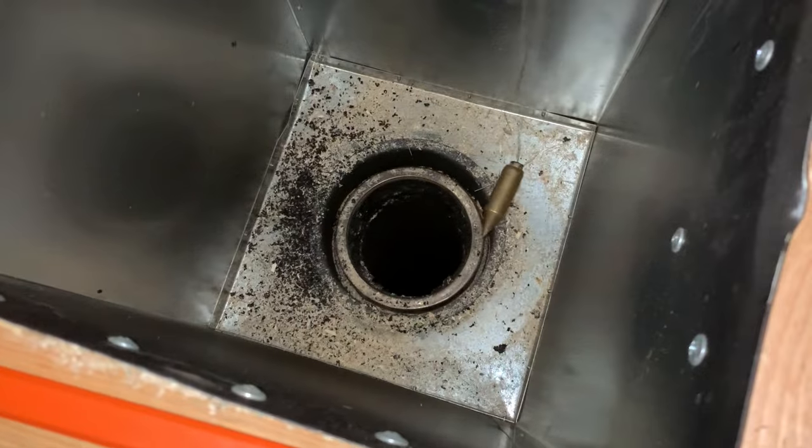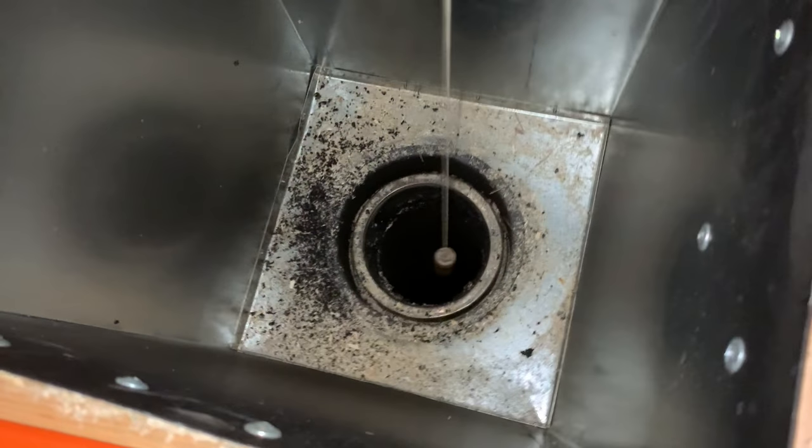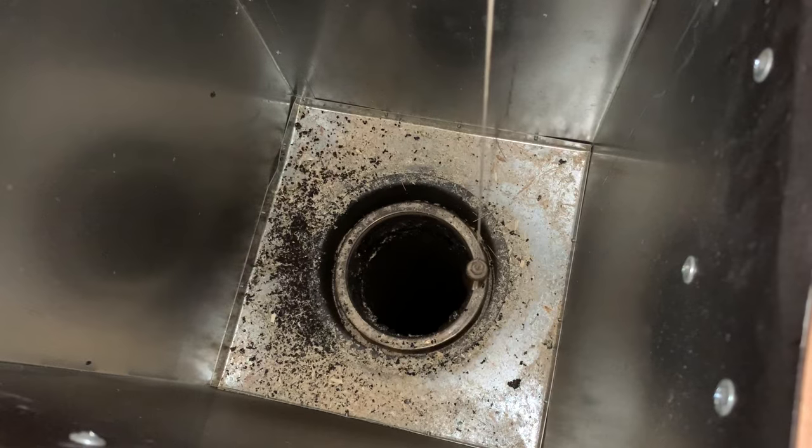That hole was pretty ugly when we cut it out, but that flashing covers it all up beautifully. It tucks right up underneath the roofing, you screw it down, caulk it, and it's watertight. Obviously it's watertight — it's raining and we are dry inside. We cleaned out that box — there was sawdust down in the box where the chimney connects. We vacuumed all that out, and as you saw we were also vacuuming out the top of the stove.